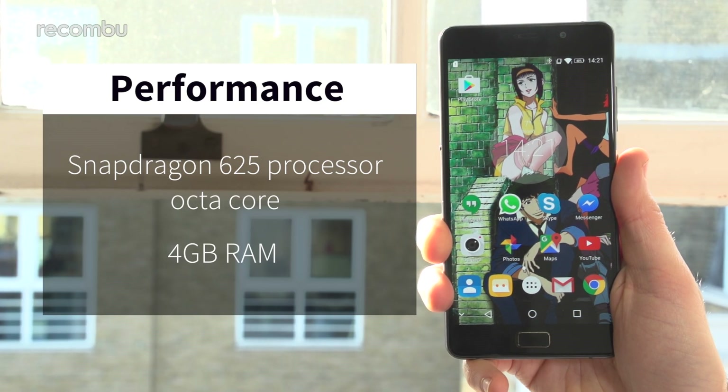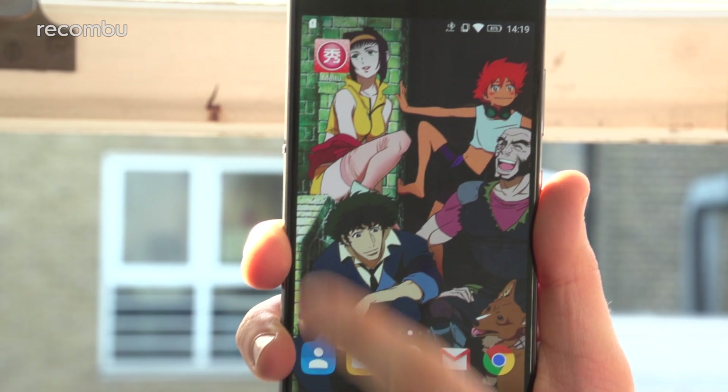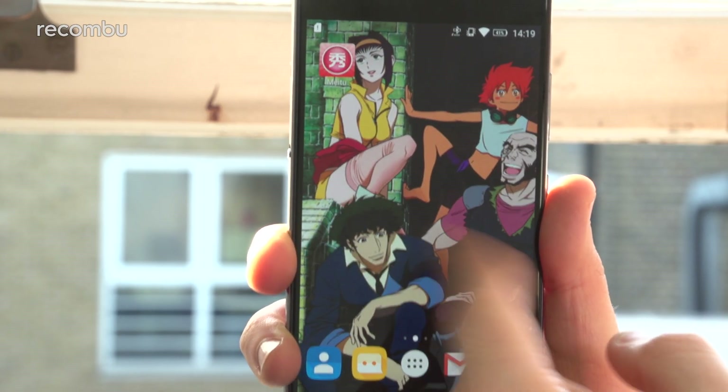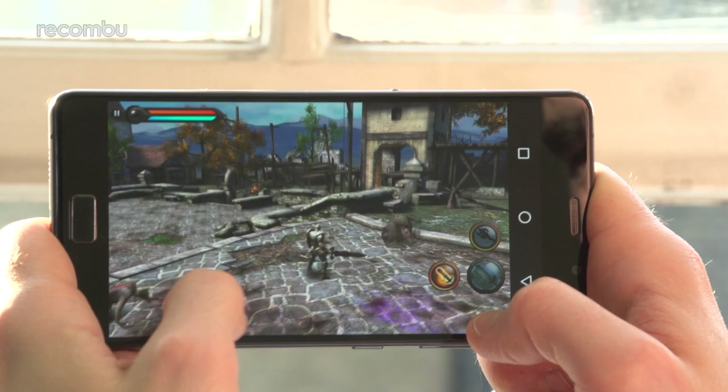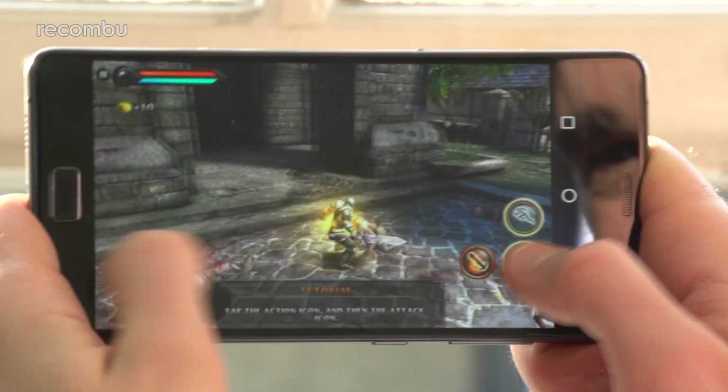A Snapdragon 625 processor is packed inside the P2, backed by a generous 4GB of RAM. The result is a pretty smooth everyday experience, although you do occasionally spot a little bit of lag when zipping between different apps. Still, we happily played even quite demanding action games with a solid frame rate throughout.